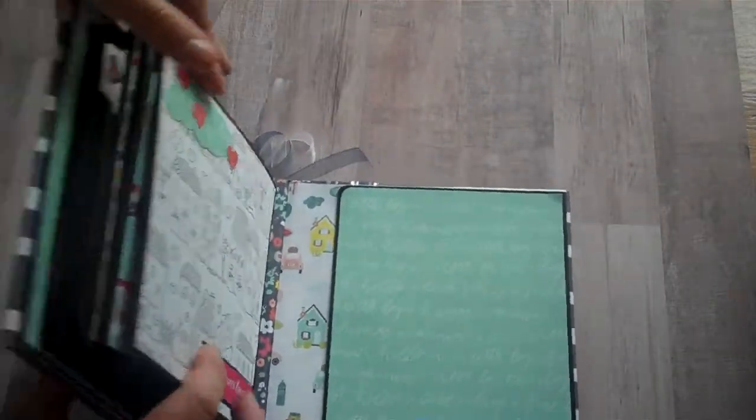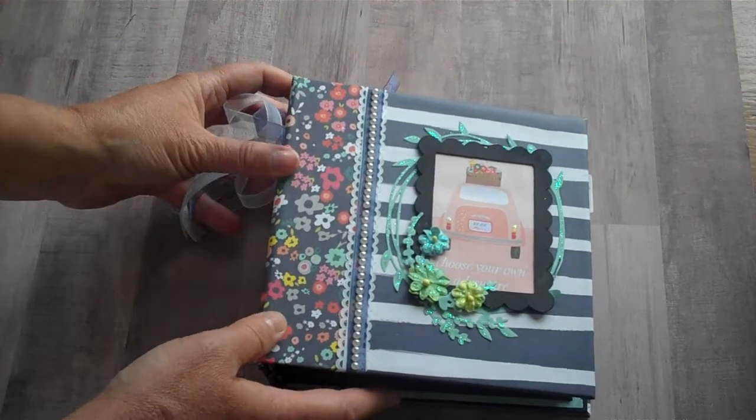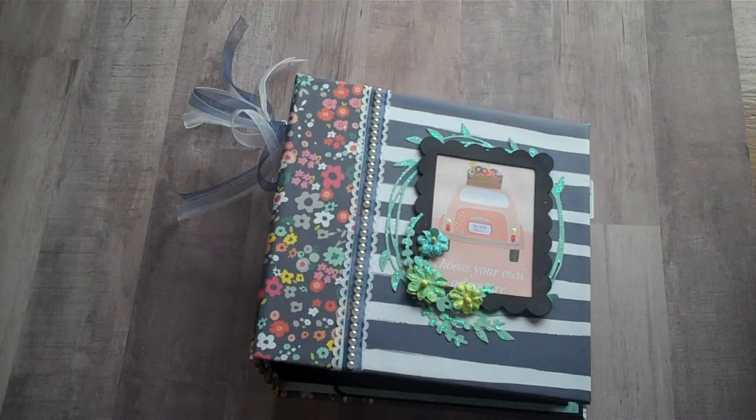So that's my album I made with the Lovely Day collection by Dear Lizzy American Crafts. Thanks for watching my videos and leaving all your kind comments. See you later.